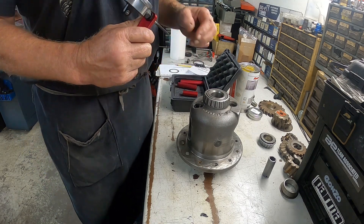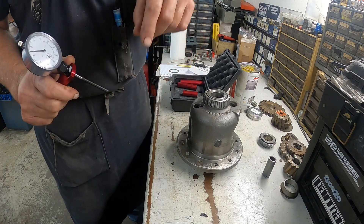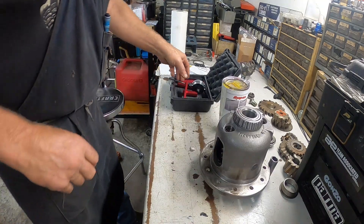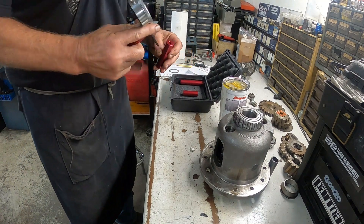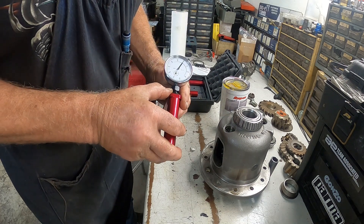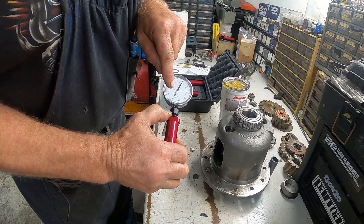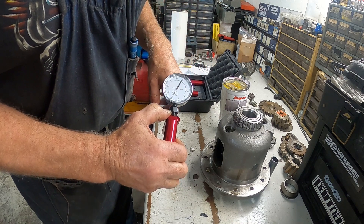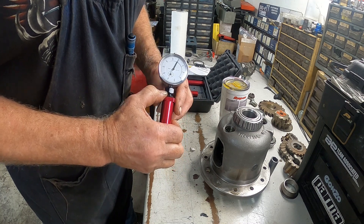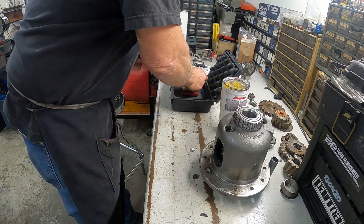Then we go back to the rear end housing and measure from that fixture attached in the rear end housing to our pinion. One important thing: when you put this checking fixture on your dial indicator and zero it, you want to make sure your little dial is lined up right on one, because you need that for reference on this next portion. That's very important.